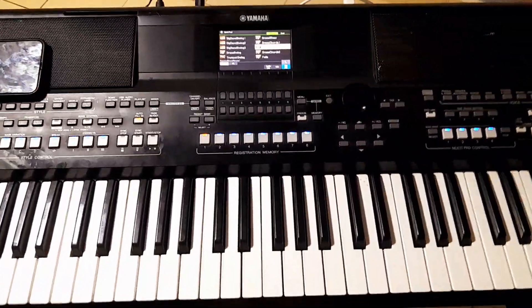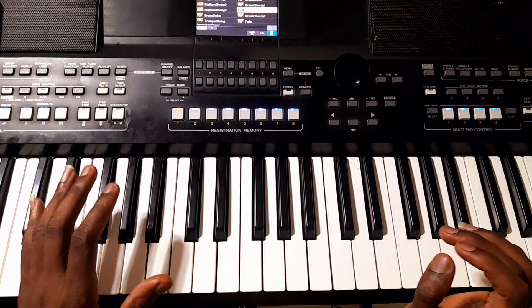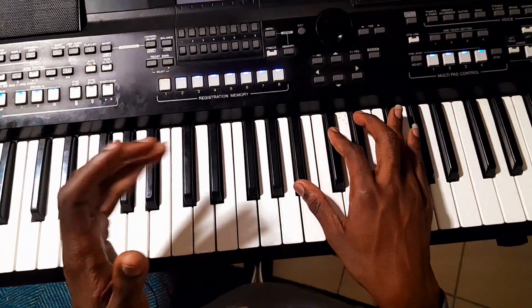Welcome again, same blessing in the house. Remember, I'm the second radio of all keyboards in the world. Today I'm going to show you how to play in the key of F sharp. Let's learn this together. Let's start.